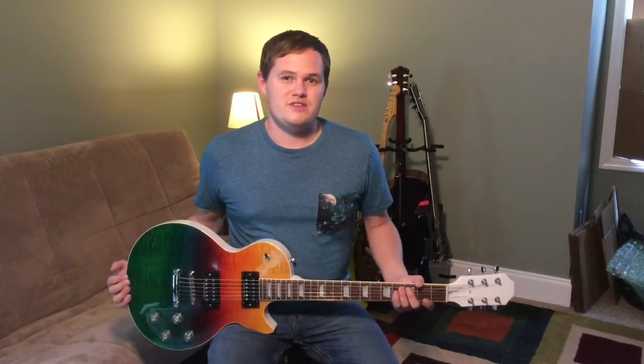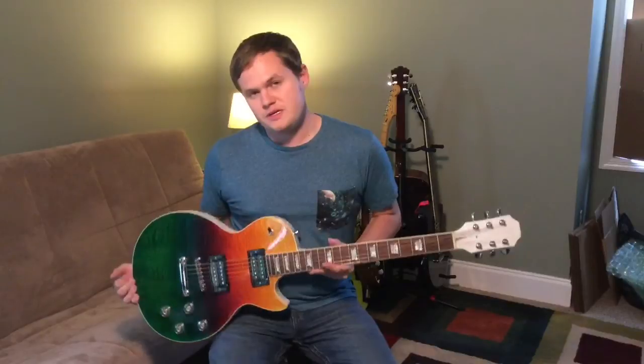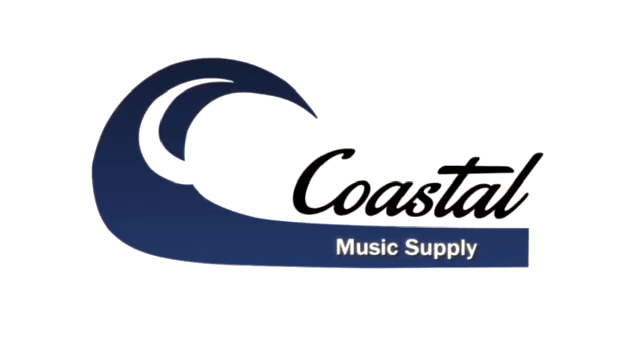Hi, I'm Jeremy with Coastal Music Supply, and today we have the Jet City Afterburner dual stage overdrive. I'm playing a hand-built Les Paul coffee with the JV in the bridge and the pearly gates in the neck through a Marshall JVM. Here's the dry signal through a JVM 210 — the pickups are in the bridge position.